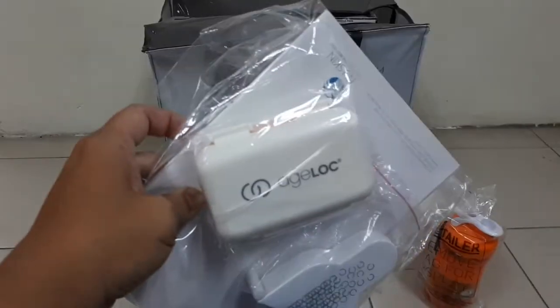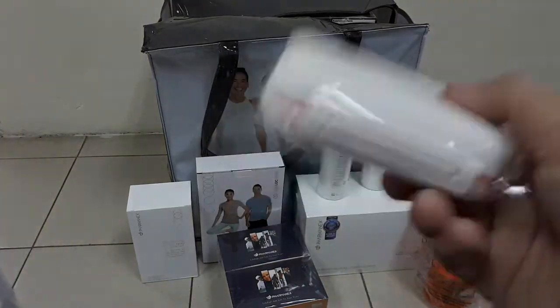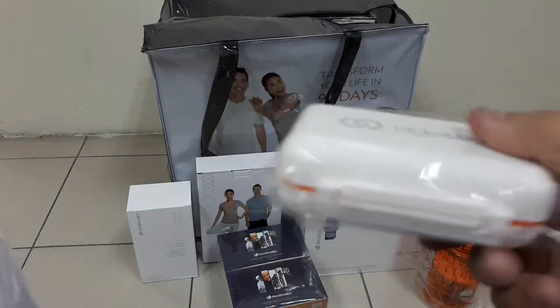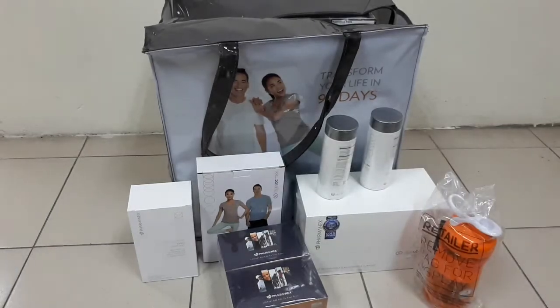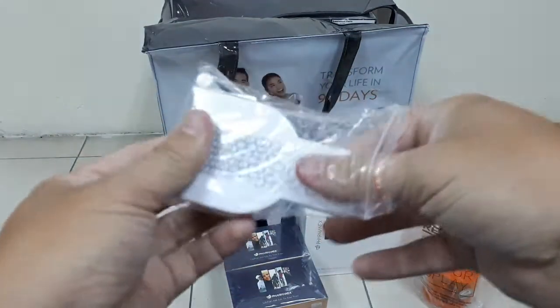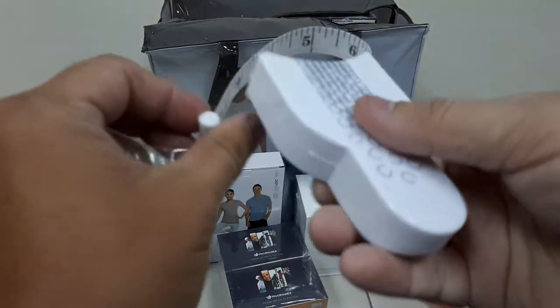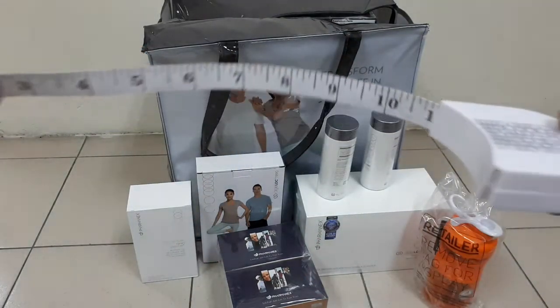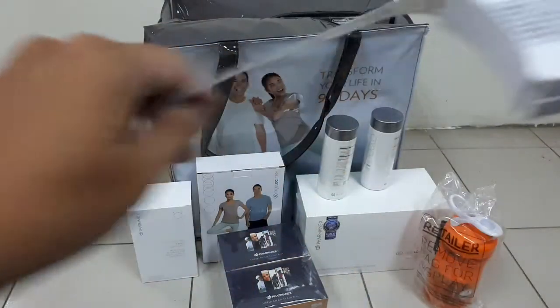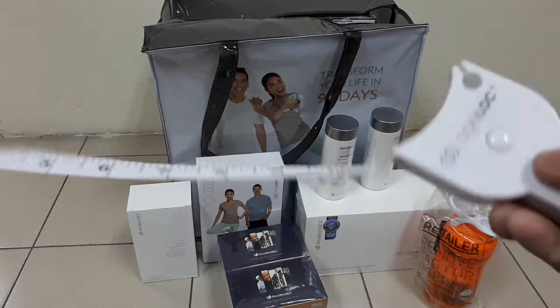Just now I wanted to unpack this for you — what's actually inside. This is the H-Lock, which I think is the tablet container. And this other item — I also don't know what to call it, but I think a girl or woman will understand what it's for.